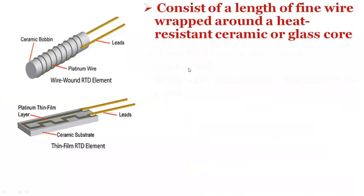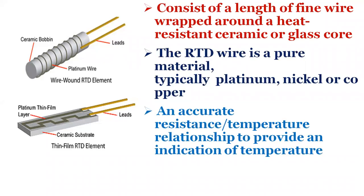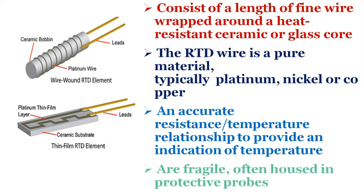Many RTD elements consist of a length of fine wire wrapped around a heat-resistant ceramic or glass core, but other constructions are also used. The RTD wire is a pure material, typically platinum, nickel or copper. The material has an accurate resistance-temperature relationship which is used to provide an indication of temperature. As RTD elements are fragile, they are often housed in protective probes.